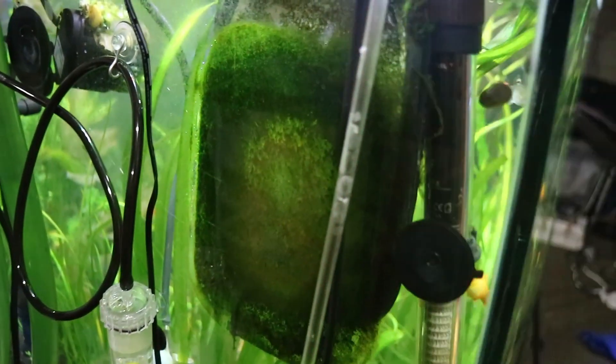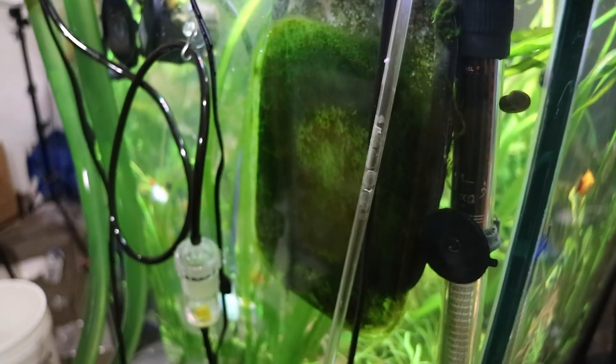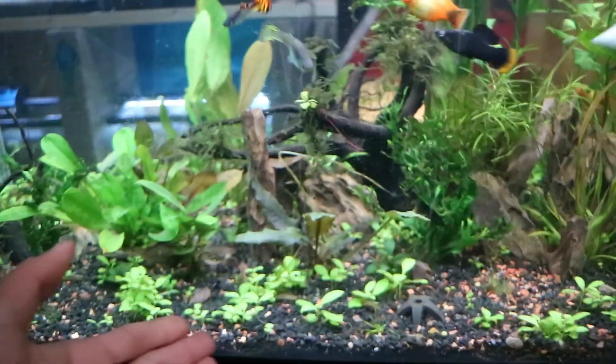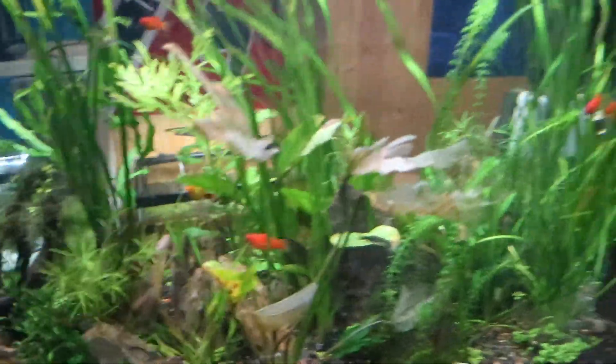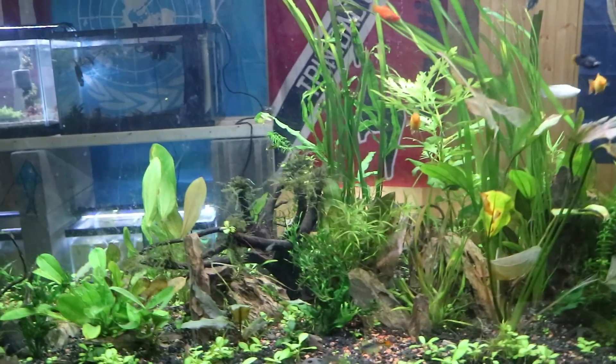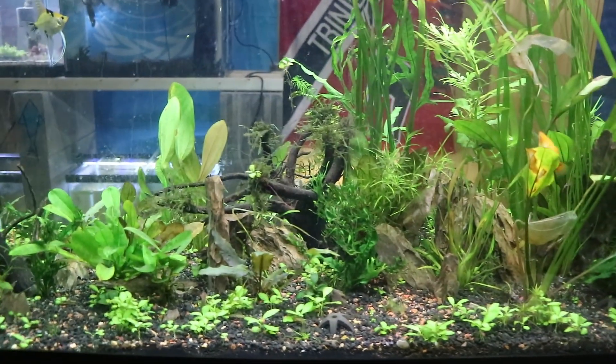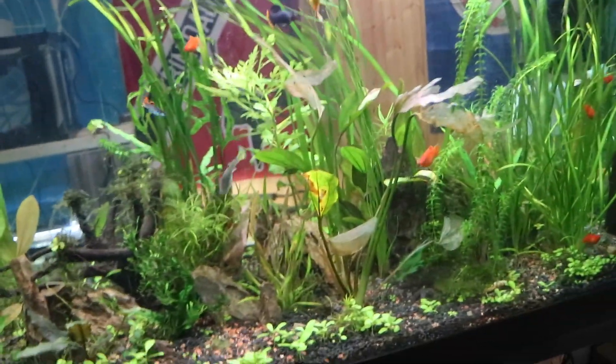Oh my gosh, look at that algae - there's a huge clump right there. You can actually see the growing surface, and this is on the glass, air-powered by this little air hose. It actually pulls water up so water is able to touch the entire pad. That is actually pretty disgusting - I might actually remove it for a day so the fish have access to it and can eat it. Here's that algae scraper and I haven't had to use it. This is the tank now and as you can see there's no algae on the glass, but there's the black beard algae. I'm thinking about rescaping this entire tank - moving all the plants and rocks, hydrogen peroxide dipping all the plants to try to kill the black beard algae, maybe bleach dipping them, removing the dragon stone, getting some bigger pieces, moving the driftwood.